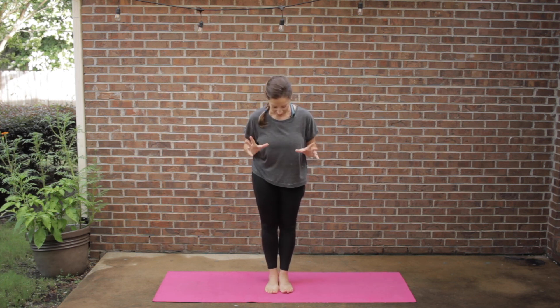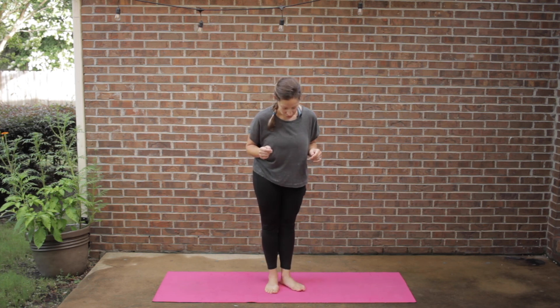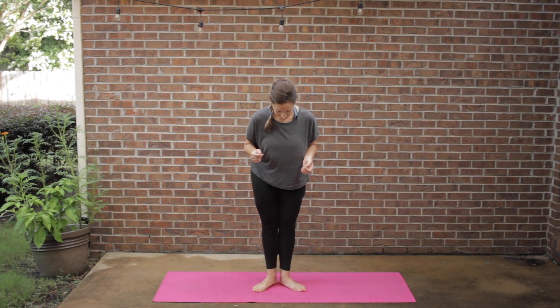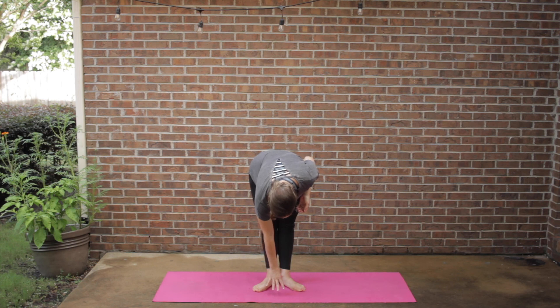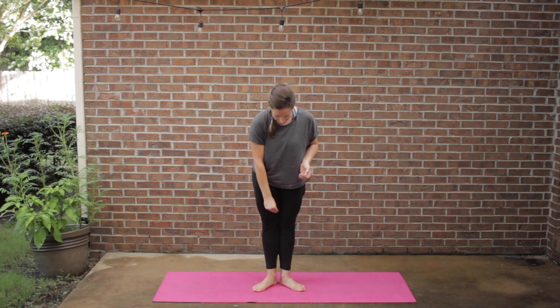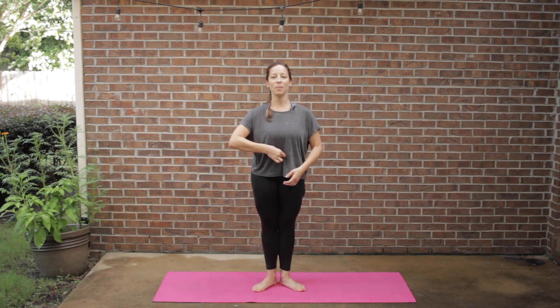Today we're going to start with a little bit of a different stance, one that's more familiar for dancers, but anybody can hang with it. We're going to turn out the toes into what I will call a mini first position. As you stand here, I want you to think about someone having zippered your legs together — zippering the legs, gently squeezing them together and thinking of them rotating outwards, all the way up to our belly.